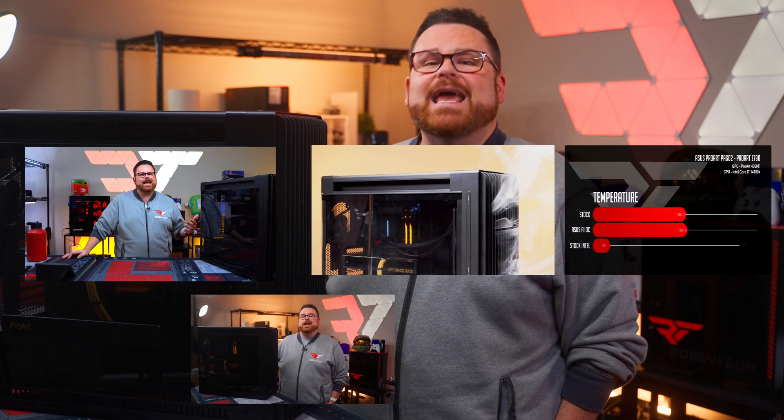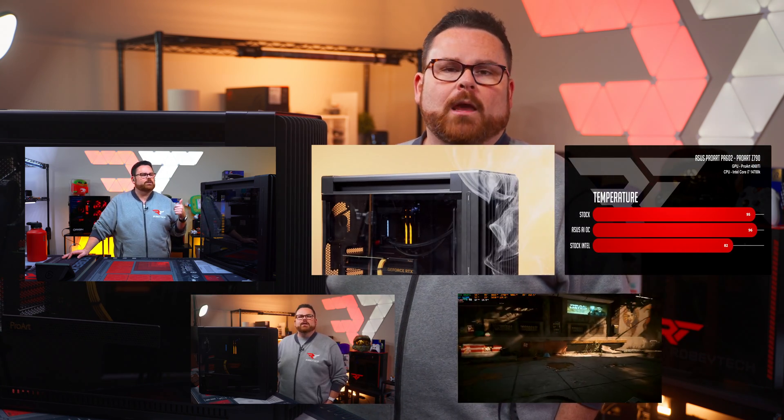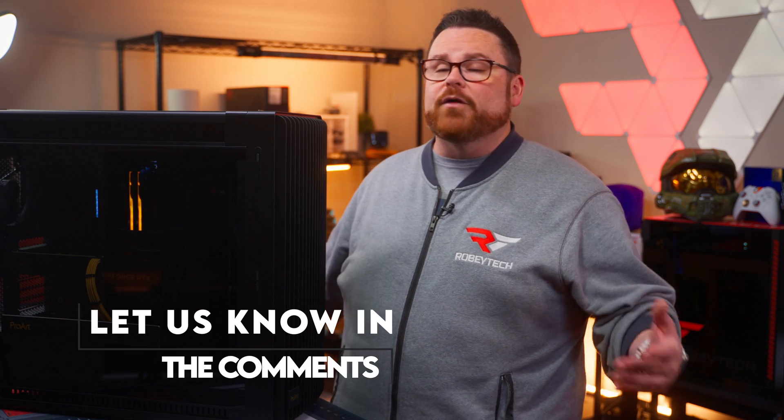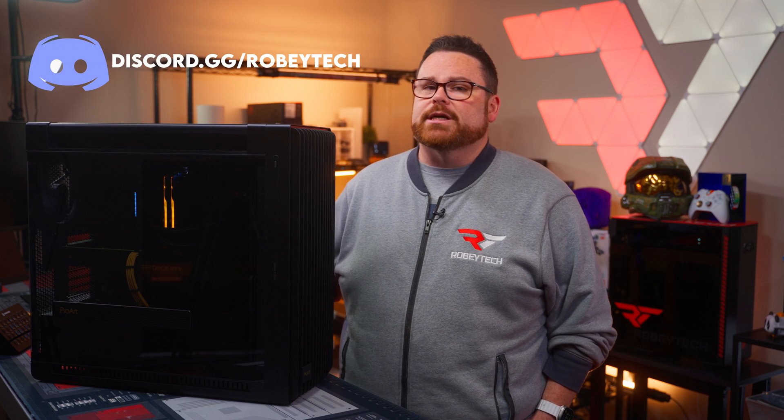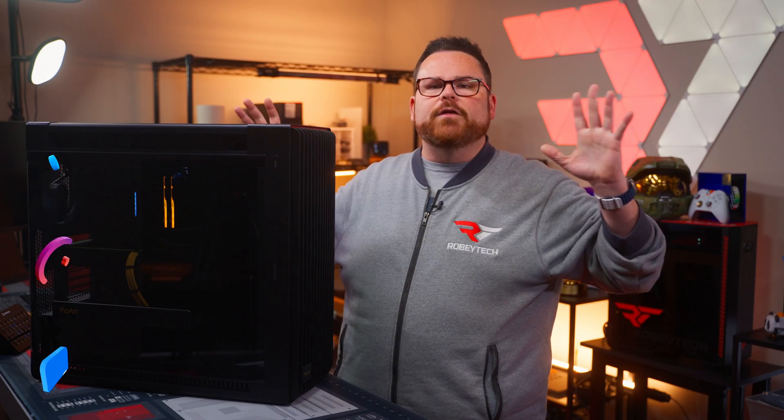We gave you a build, airflow, thermals, build thoughts, and gaming performance. What do you think of the build? Did you stop watching because of the lack of RGB? Are you planning to build in this new epic airflow case? Let us know in the comments below. You can also watch our full review of the PA602 right here. Slap that subscribe button, ring the notification bell, and join our Discord at discord.gg/robitech. Follow us at Robitech everywhere — thanks for watching!